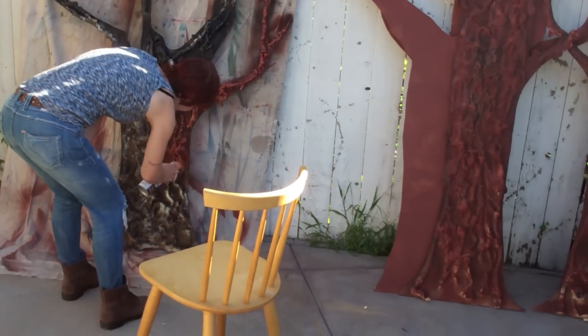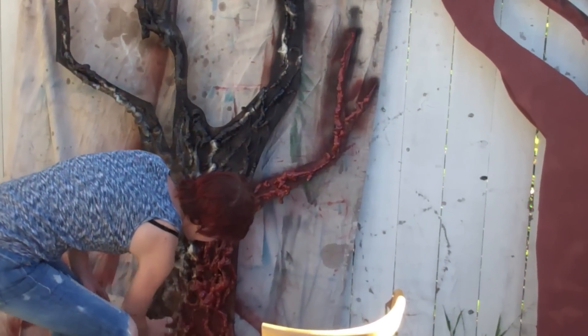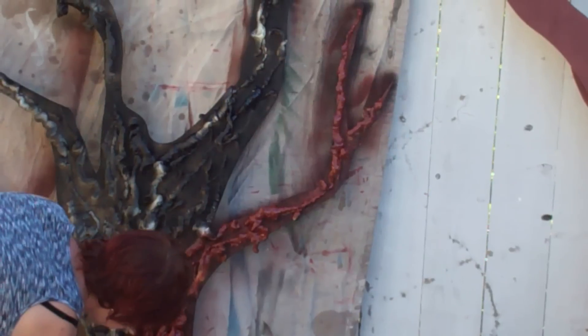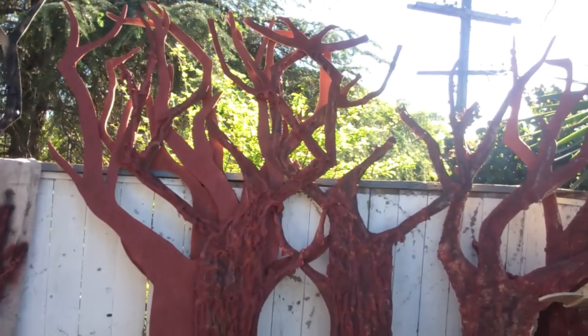Now Brittany's hitting the brown over it, and it gives it that really tree-y look. Tree — a word. Not entirely true.